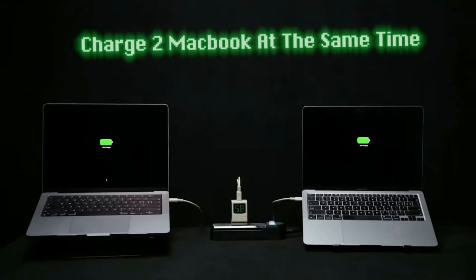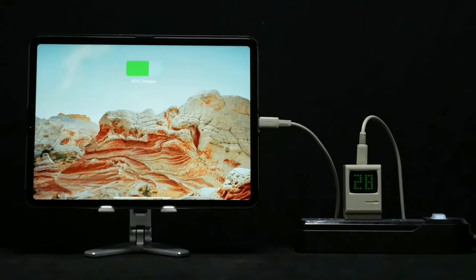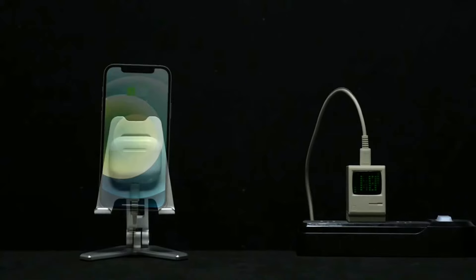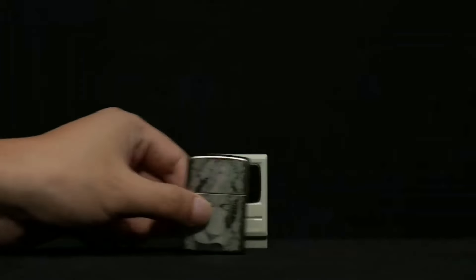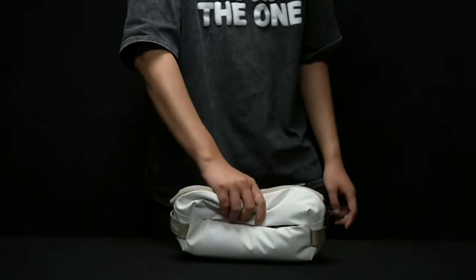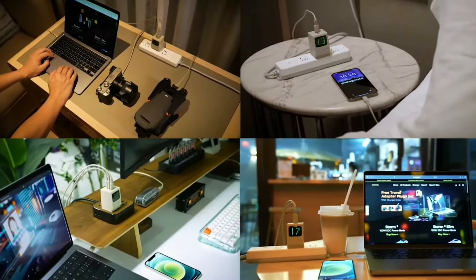Introducing the Sharjik Retro 67, the ultimate blend of nostalgia and cutting-edge technology. Get ready to experience the charm of the past with the functionality of the future. The Retro 67 seamlessly combines classic design with modern features, giving you the best of both worlds. With its sleek metallic body and vintage-inspired details, it's not just a device — it's a statement.